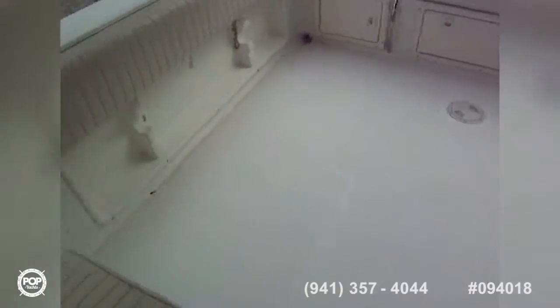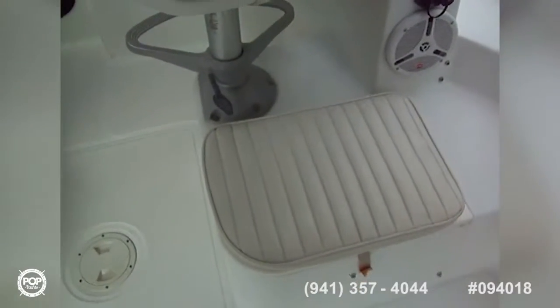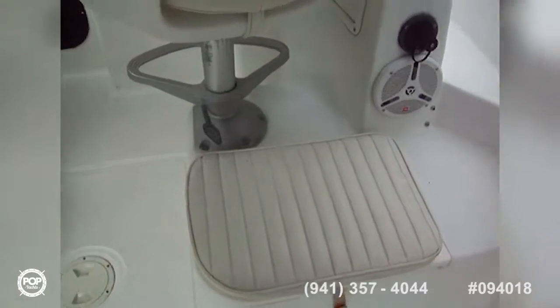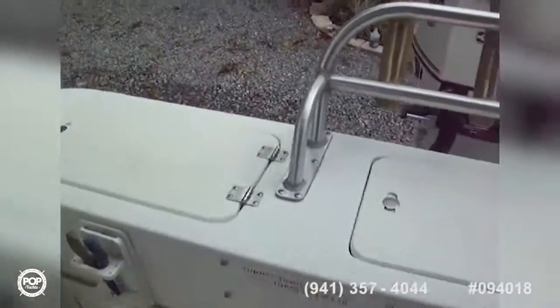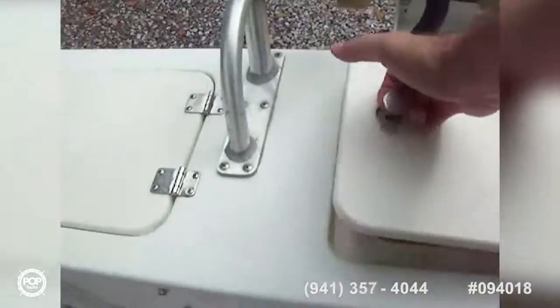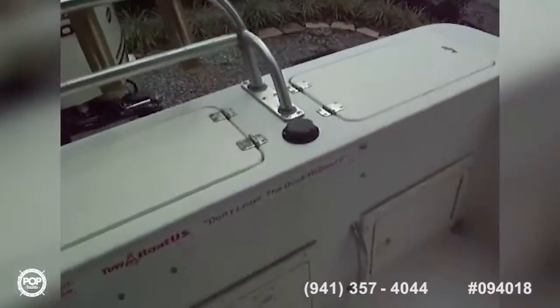We've got a huge cockpit area in the back to fish off of. You've also got seating behind each of the pedestals. Both seats can be used as coolers — they look like they're insulated. And we've got fish boxes and a live well back here — two fish boxes and a live well.